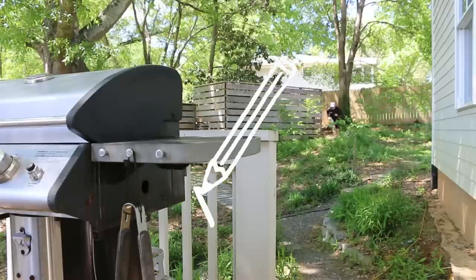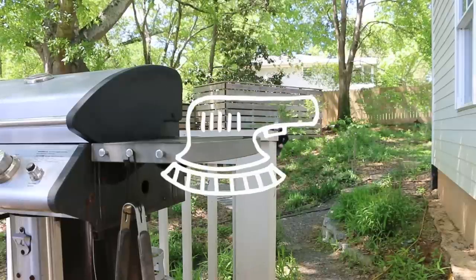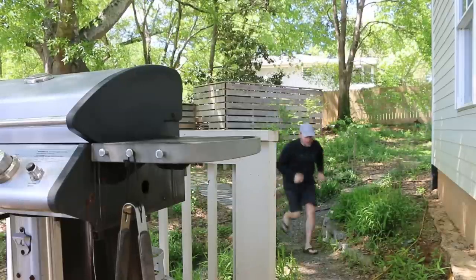Today I'm going to make a stealth rocket stove for outdoor cooking and I'm going to hide it right here in my grill.